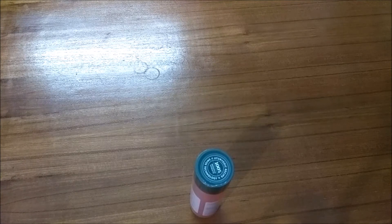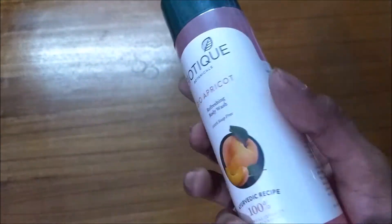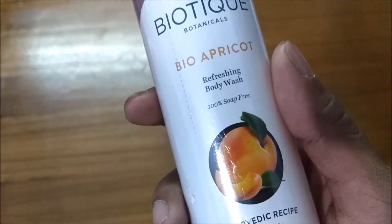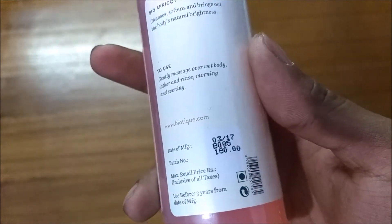Hi there, this is Fanny from Tech Expert, and in this video we're going to review Boutique Botanicals Bio Apricot Refreshing Body Wash. As you can see written here, it is 100% soap-free and it is an Ayurvedic recipe. The price quoted on the packaging is 180 rupees.